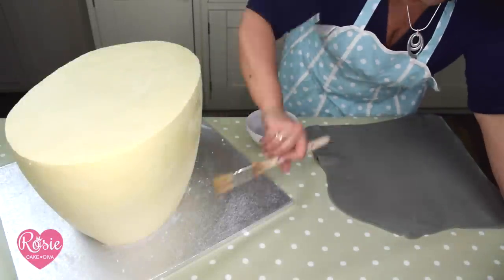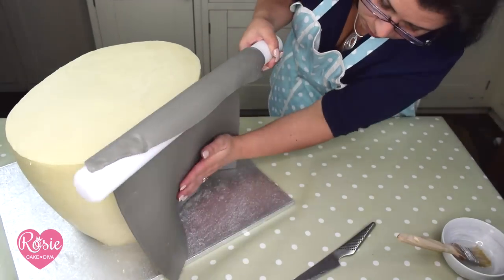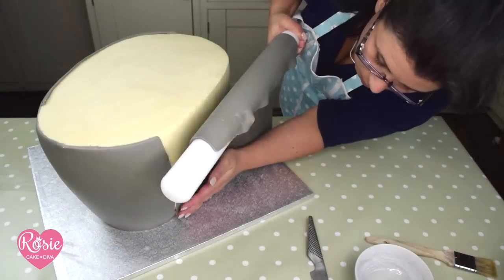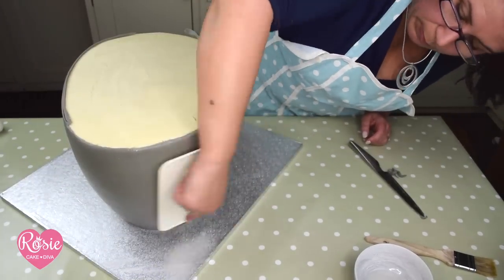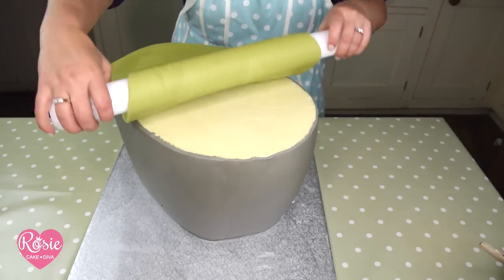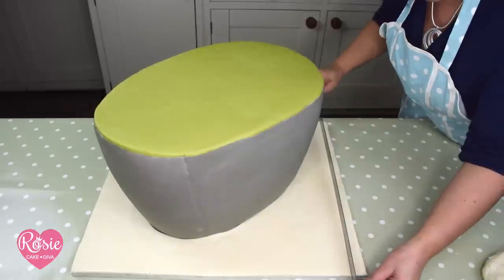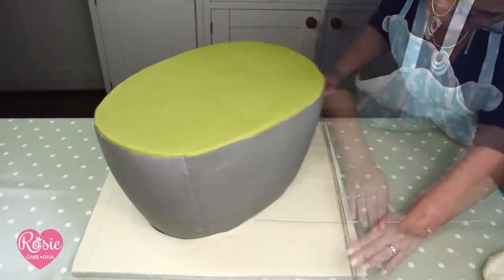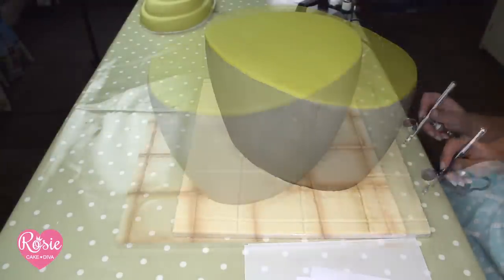A quick brush with sugar syrup before putting on the fondant. I do like a prepared board — I think it makes the cake look so much better. If you want to see how I did this tile effect in more detail, I'll put another video up on my channel.